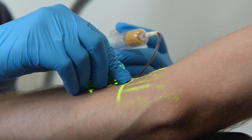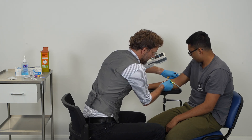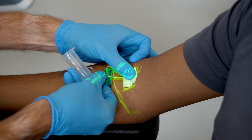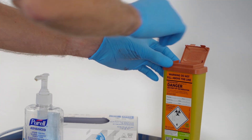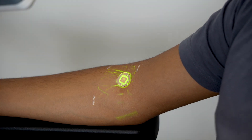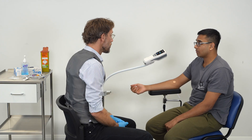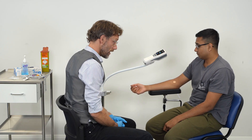And we're just going to pull the tourniquet off. Take the needle out and put that in the sharps bin. And we'll just apply the plaster there. So we've done well with that — there were no problems with taking the blood.